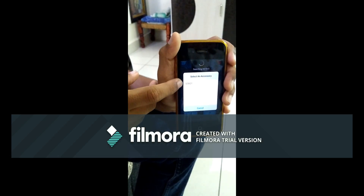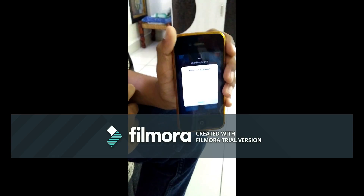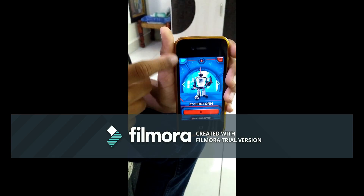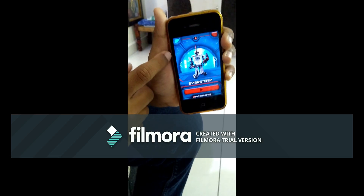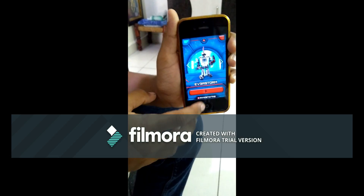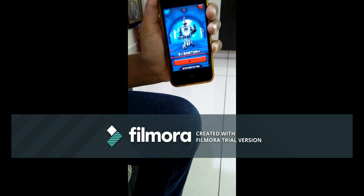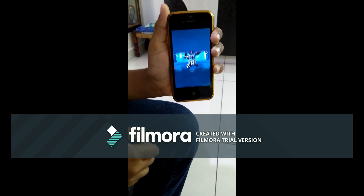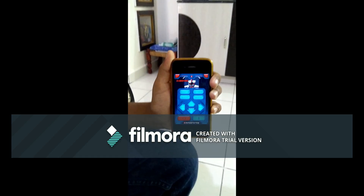See, here is my EV3 brick. The name is 'about'. I am going to give a click on it. See, this has white color, which means it is connected. I am going to tap play. It is connected now.